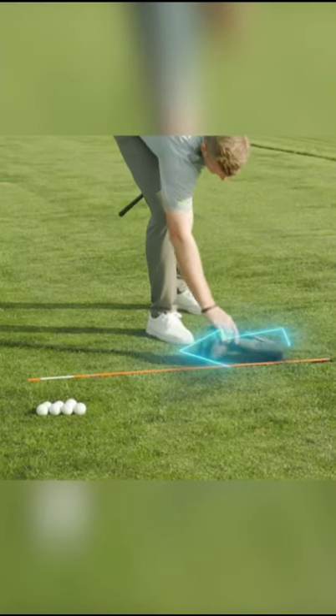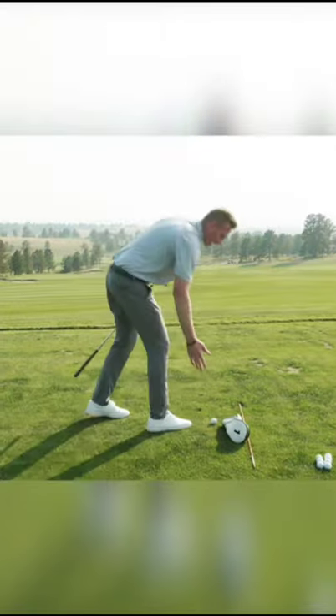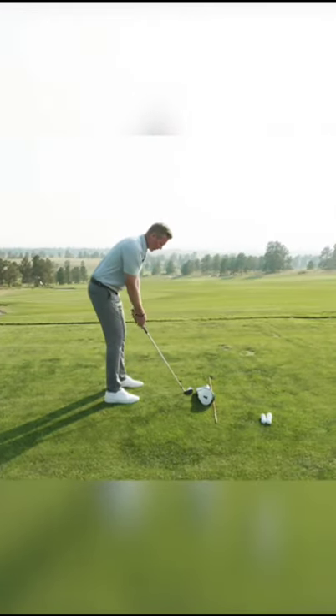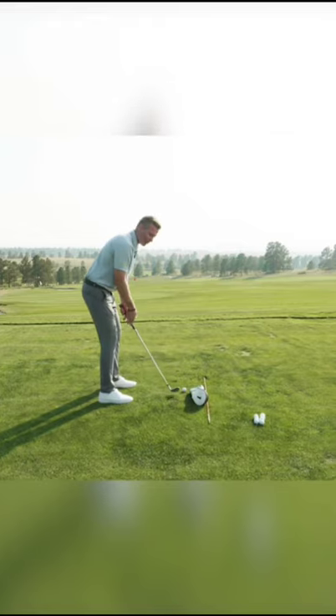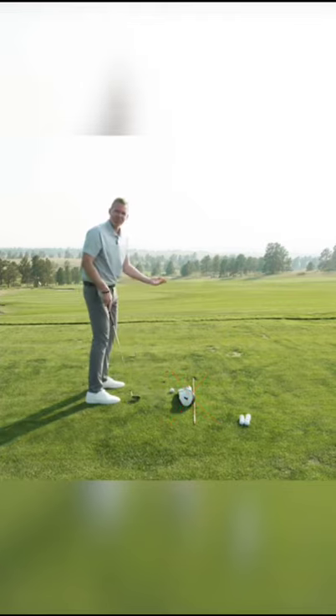If you fight a slice, we actually want to move this head cover more on the back of the ball — behind the ball — giving yourself the same two to three inches. Typical slicers have a face that's open to the path and a path that's moving too out-to-in, and if you do this, you're going to hit your head cover.